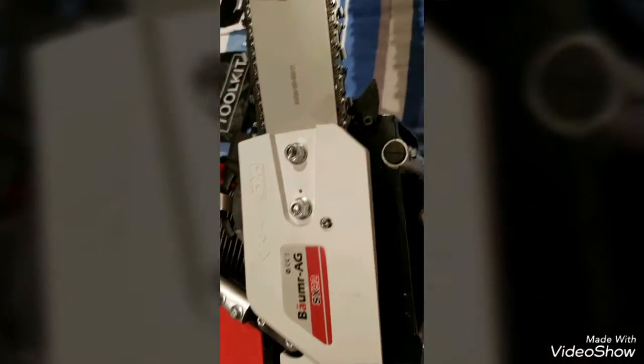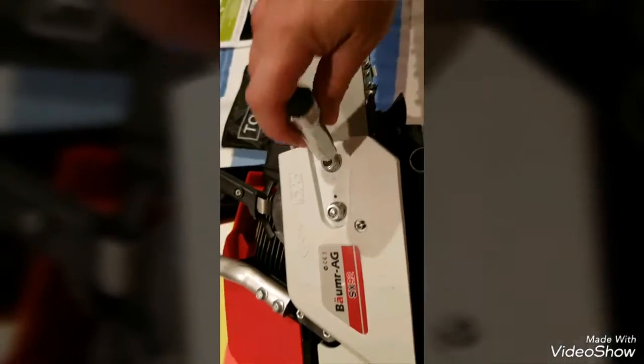I'll lock down these two screws and we'll be in business. There we have it - I've just put together the 92CC Bauma monster, it's the biggest baddest one they make. Tomorrow we'll spark it up and I'll make a new vid so you can have a look at it going. They recommend using a 20 to 1 oil-fuel ratio for break-in - probably about two or three tanks of that - and then 25 to 1 for your normal running mix. See you later, tune in for the next vid.